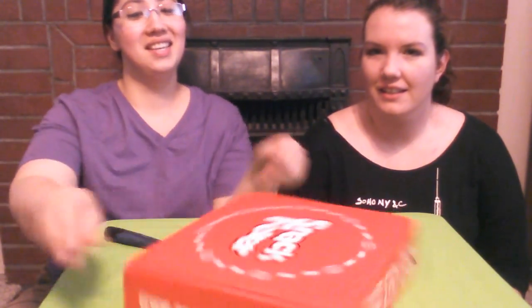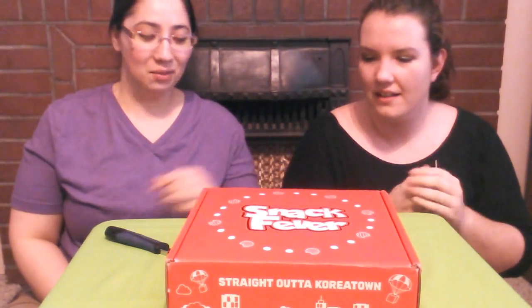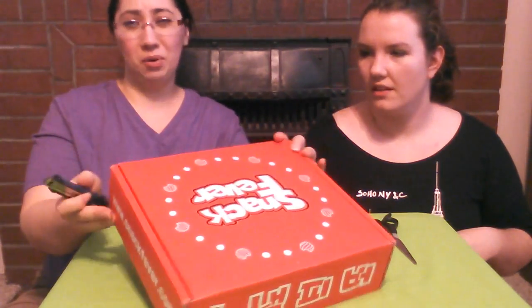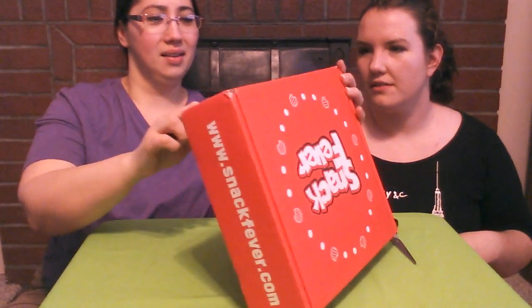Hi everyone, we're back! Today we're going to review Snack Fever, a Korean snacks subscription. This is my second box — I was so excited with my first box but I ate it all before we thought about doing a review. We do have two of them so we'll see — they're probably the same.